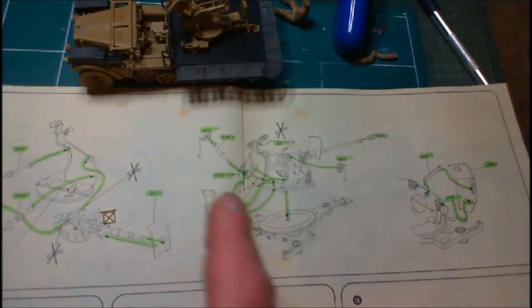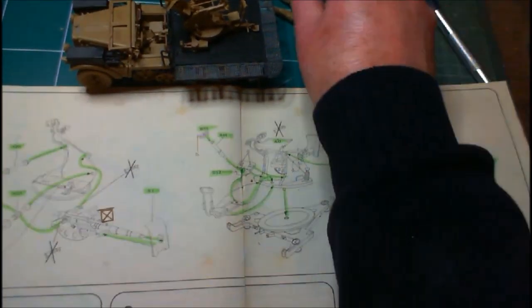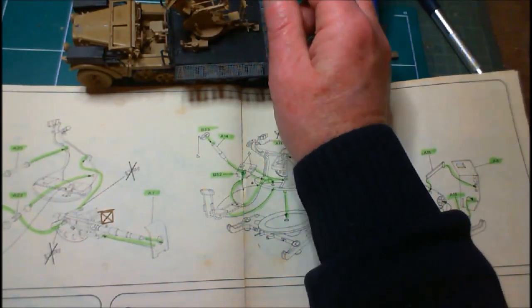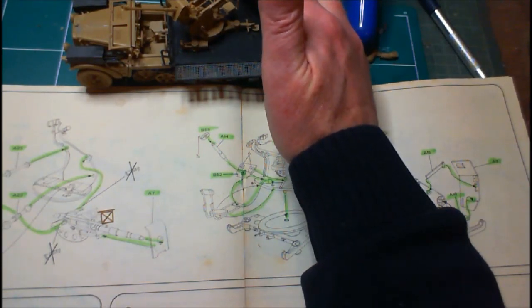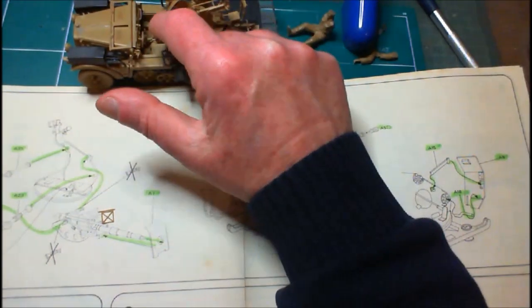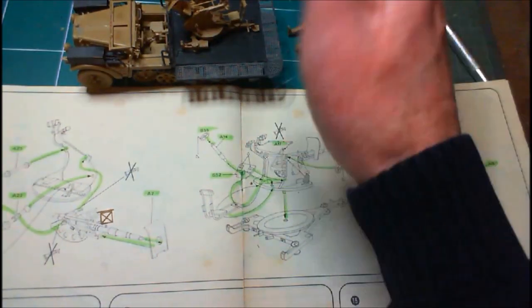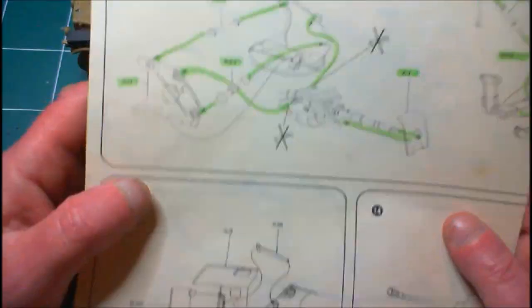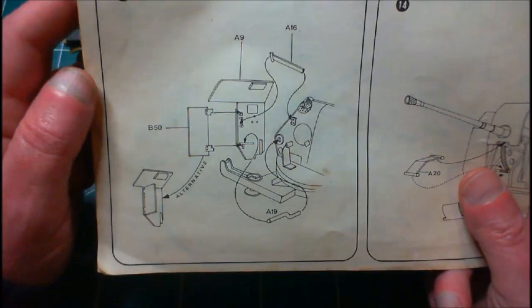If you ask me there are about two or three different scales within the one thing. The gun is sort of 1/35th scale and the vehicle is just slightly under. Now it might be me but it just doesn't look right, it really just doesn't. I'm not liking it at all. I'm going to finish it off though — you never know, once the whole thing is painted up it might look beautiful. So anyway, we've got another one of these shields to put on.